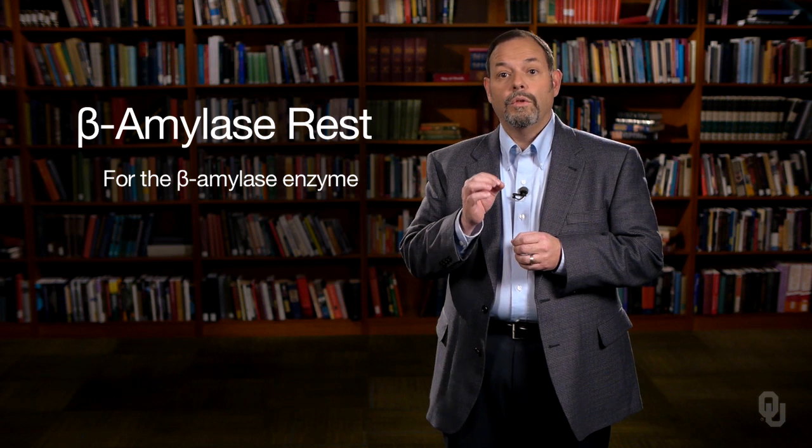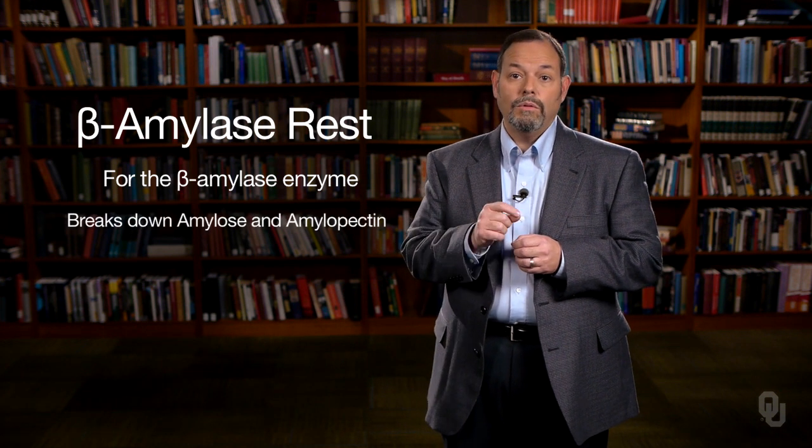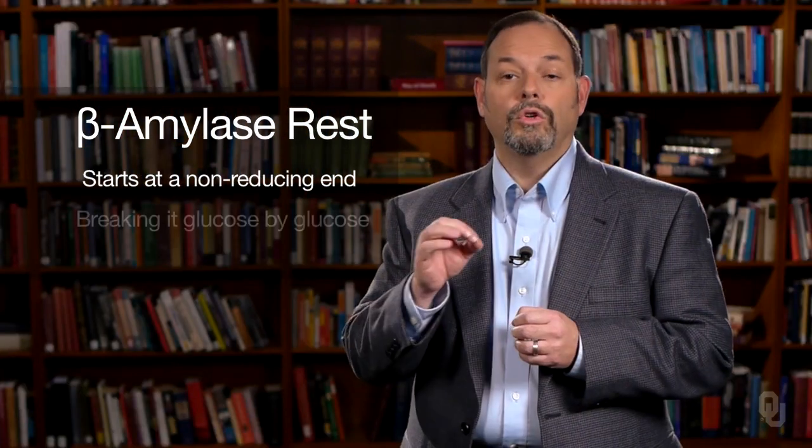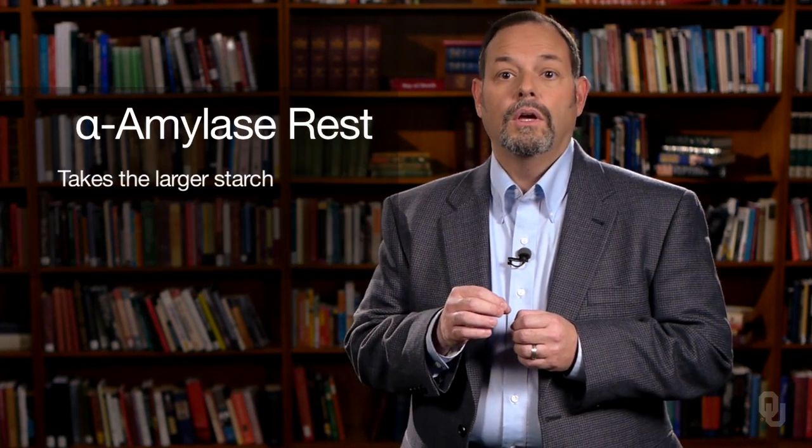The amylase rest — both the beta and alpha-amylase rest — are the most important. It's the amylase enzymes that are going to convert the starch into sugar. The beta-amylase enzyme will break down amylose and amylopectin by starting at a non-reducing end and then breaking it glucose by glucose. The alpha-amylase rest more or less takes the larger starch and snips it into smaller pieces.